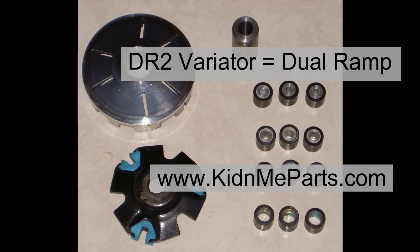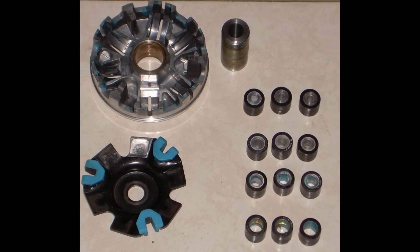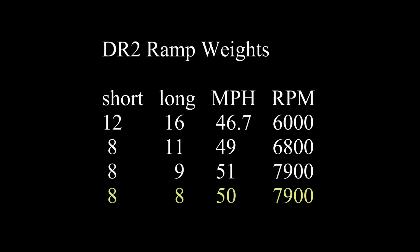Next up was a DR2, or dual ramp variator, I bought from kidandmeparts.com. As a dual ramp design, the short ramps reportedly give a faster acceleration and the long ramps preserve the top end. The first step is selecting the right weight. I used various combinations, again looking at peak RPM and maximal velocity. As you can see, everything seems to level off at about 8 grams in both weights, so I left things here and went testing. In the future, I'd like to try even lighter weights, but this is all I had on hand.